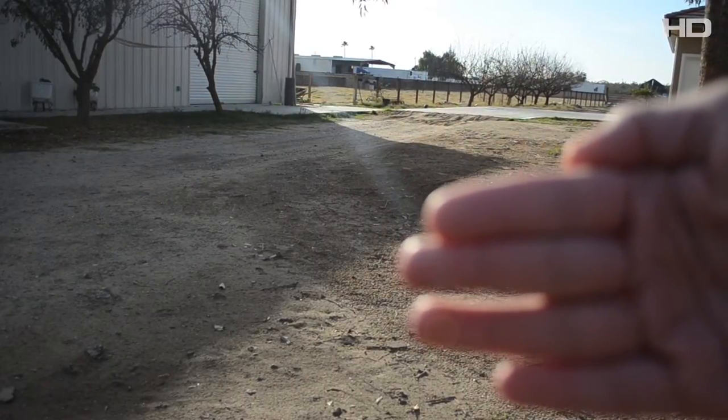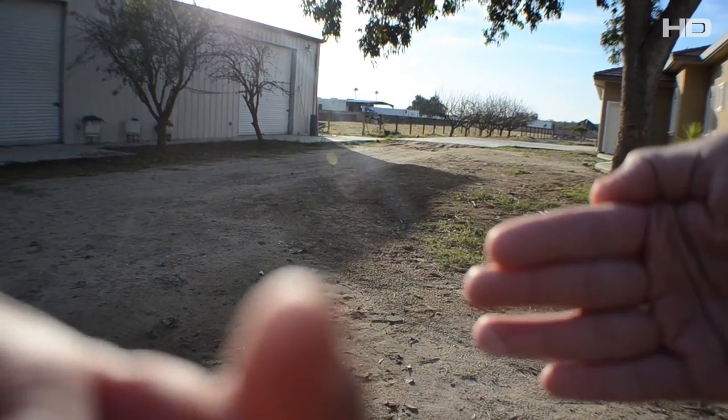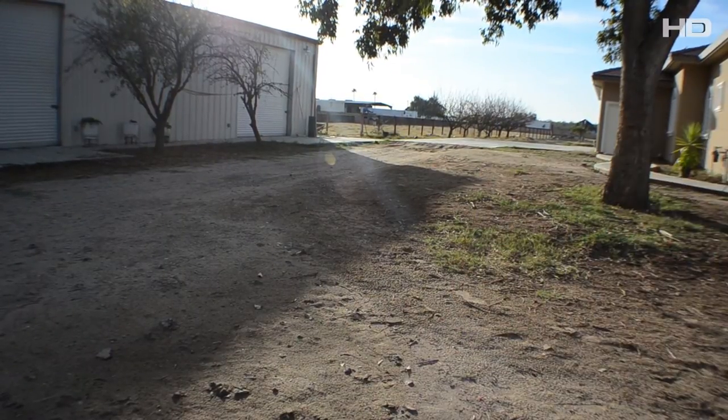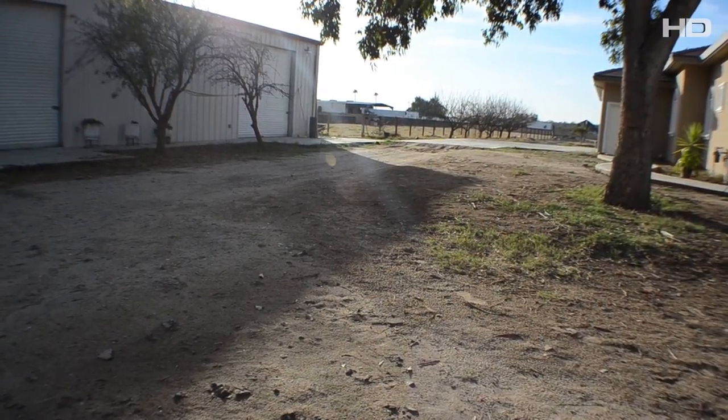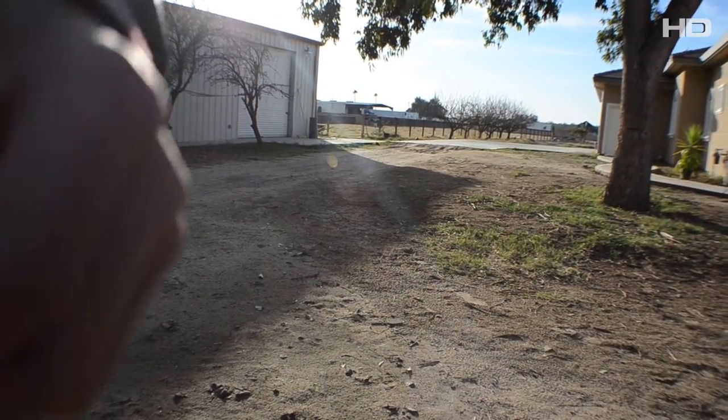With the lens removed, my hand appears much closer — there's a major difference. I'm quite impressed with this lens for the price, which is around $16 to $19 before shipping. I like to keep the shipping cost separate from the gadget price. Putting the lens back on, you can see my hand now appears much farther away.